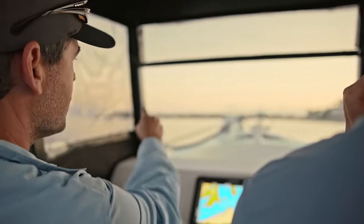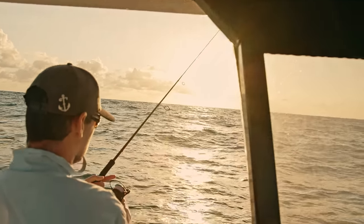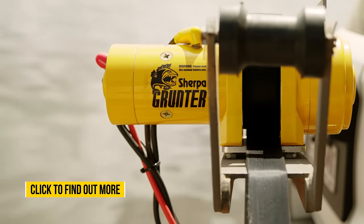The Grunter has been designed to handle the heavy lifting so you can spend your time handling the heavy lifting. Click to find out more.